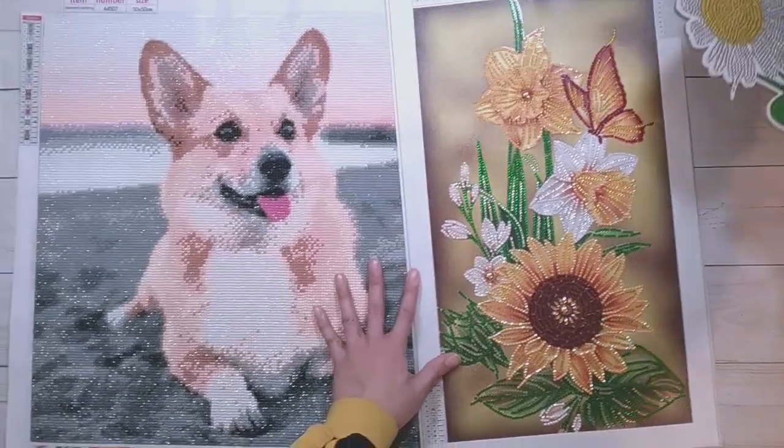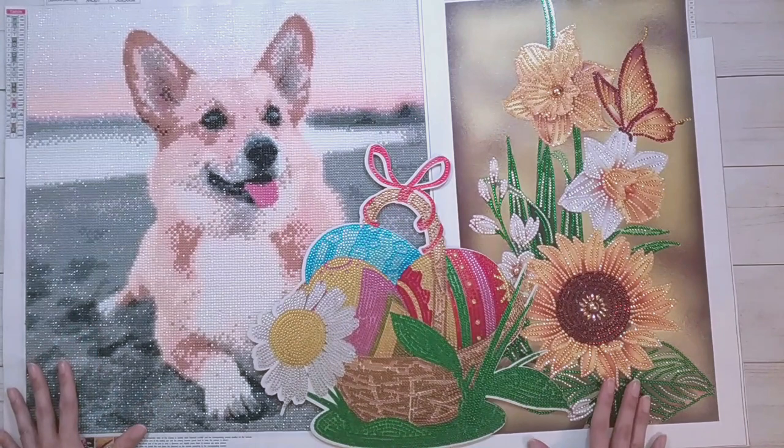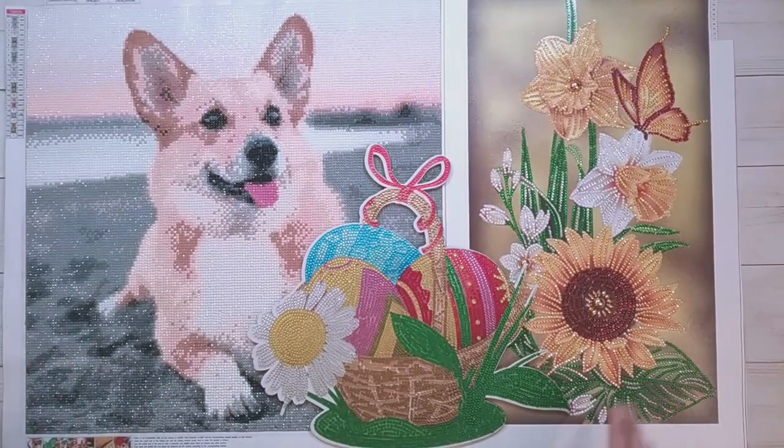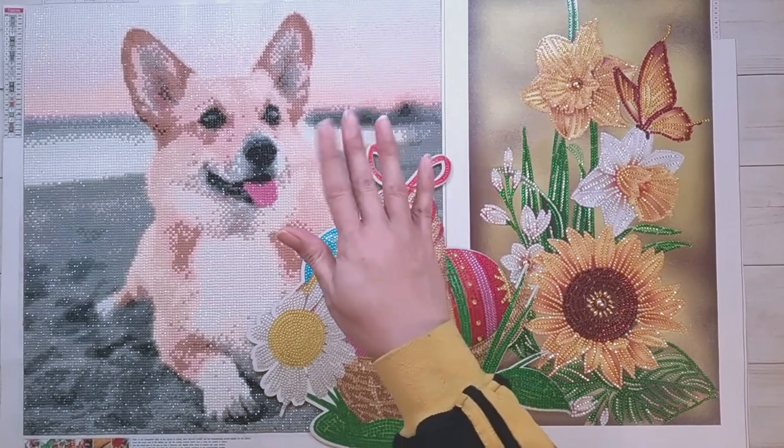So those are all the finishes for this video. Thank you to my mom for finishing these. Thank you to GBFKE for sending these items for review, and thank you for watching. Happy diamond painting, bye!